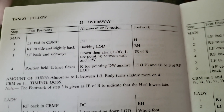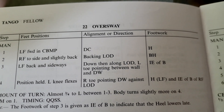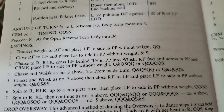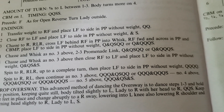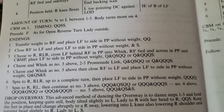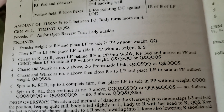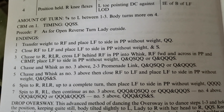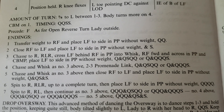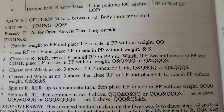We're looking now at the chart, and this is on page 122. It's figure 22, which is your gold syllabus, the oversway. Coming down here to the endings — they don't have the ending of simply going into the whisk, but that is a very popular ending to use, especially if we're going to dance maybe a whisk and a close to a contra check or some of those other groups we do in open. But here we have the transfer of weight to the right foot, placing the left foot in promenade, or the option of closing the right foot to the left foot. That's a simplification of what we did when we used a drag ending.